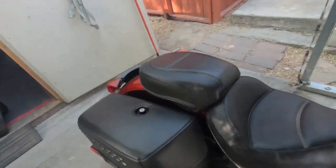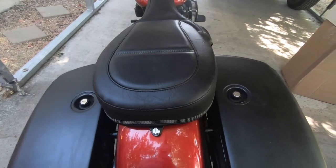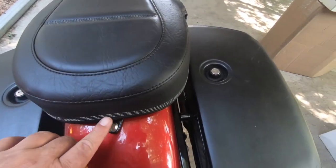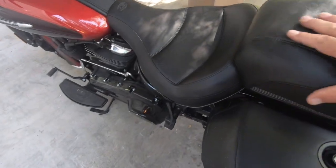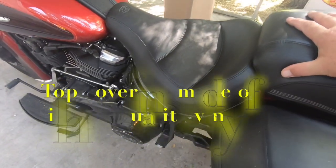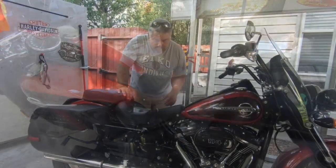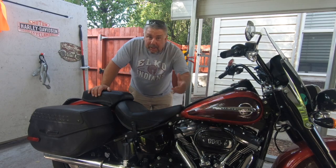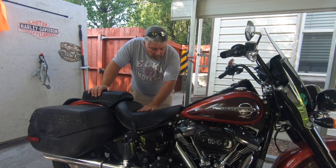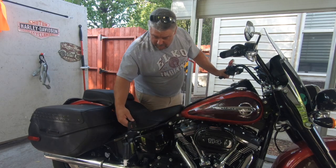There's my new Mustang seat installed. Let's take a look at it. Look at all that triple stitching. That is nice. And this is not leather — it's some kind of synthetic. But man, that looks really nice. Got my Mustang seats on. Overall — or initially rather — I'm very impressed with the quality, the feel, the look. I like this little thing right here.